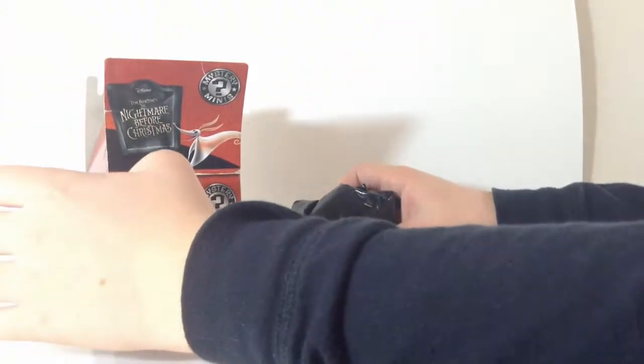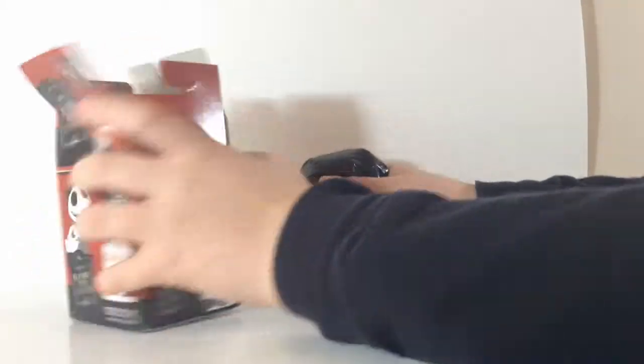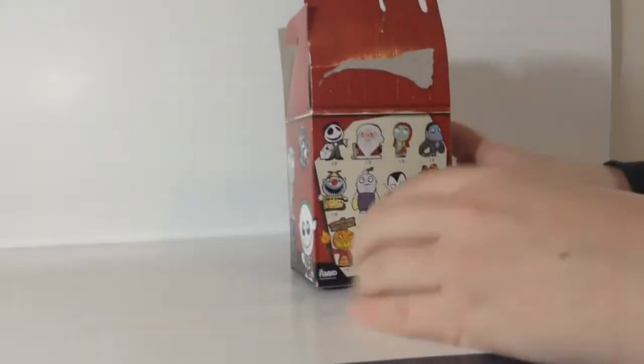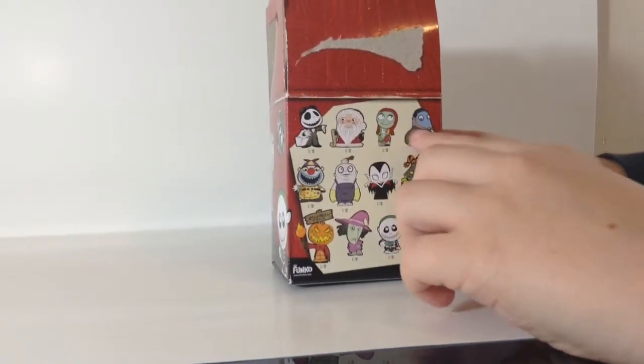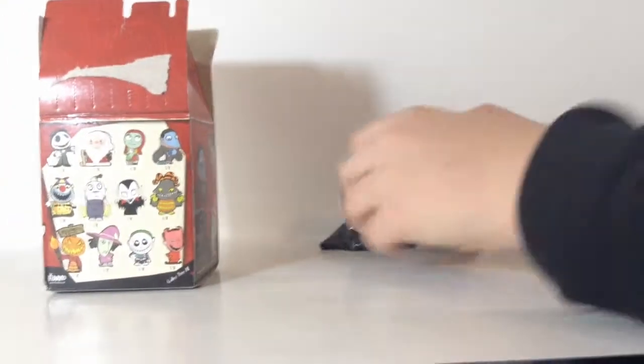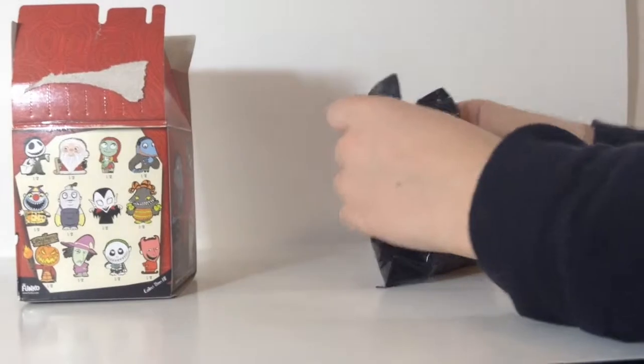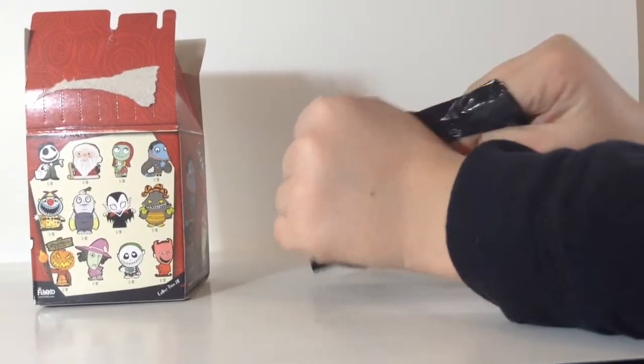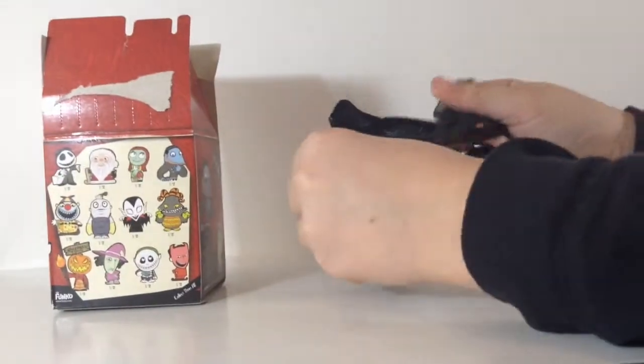Okay, so here's this trash bag. What is this? I think it's this guy. Let's open it, if I can. I did it. Are you proud of me, Caitlin? Yes, I'm so very proud of you. First time without scissors.